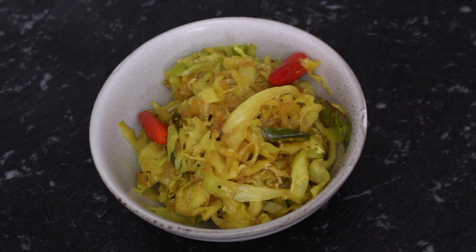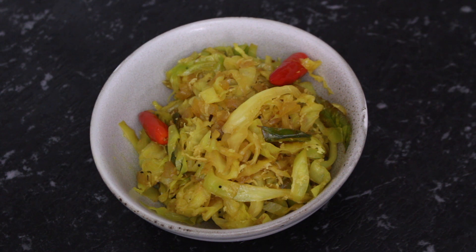Hi guys and welcome back to my channel. In today's video I'm going to show you a quick and easy cabbage stir-fry recipe. This is a Goan recipe called Cabbage Foogath — another quick and easy recipe that turns out absolutely delicious.